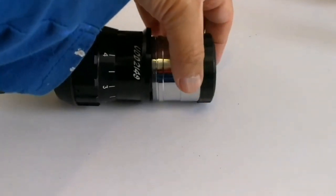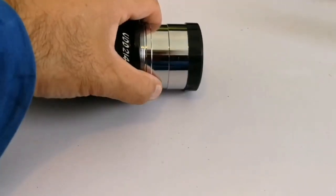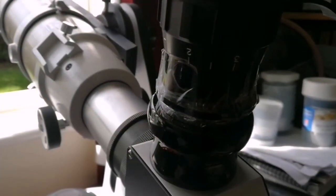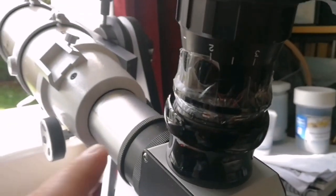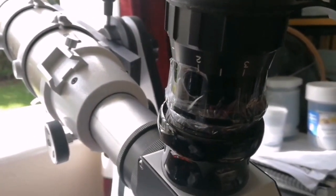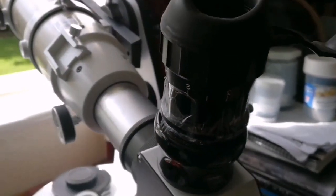I found the ring and attached it to this. I may just use sellotape — that's the easiest. Now I have attached with sellotape a ring for a two-inch eyepiece, and this is the view through this telescope. I think it's a wide angle — let's go and see.